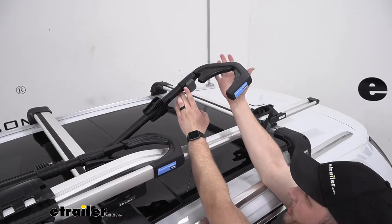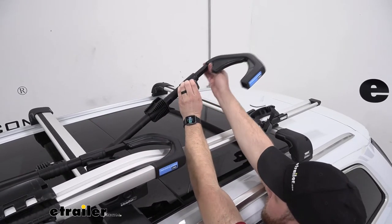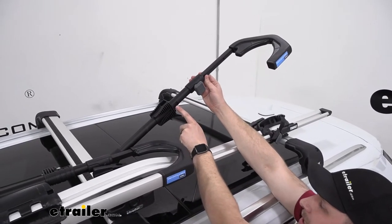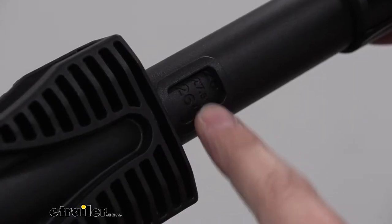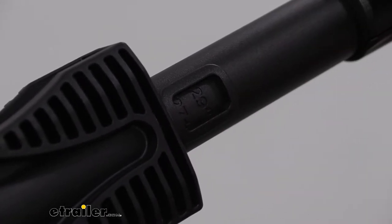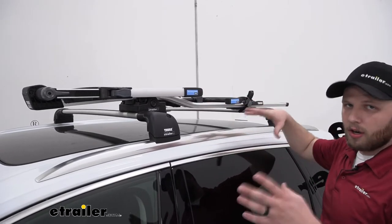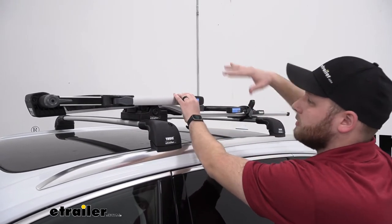When we go to install our bike, we'll go ahead and rotate this hook back towards the front of the bike rack. But I wanted to show you guys — right here there's a little window, and if we look closely we can see different wheel diameter markings. So if you know you have a 26-inch wheel, we'll put the arm there; if we have a 29-inch wheel, we'll put it there, and so on. The two places that ratchet on our wheels are the ratchet strap here and then this piece that comes up behind our wheel.